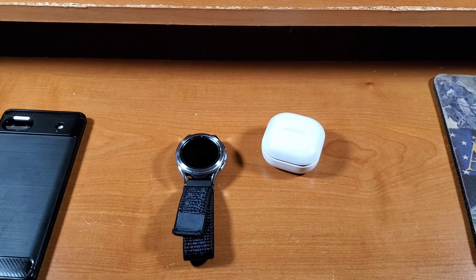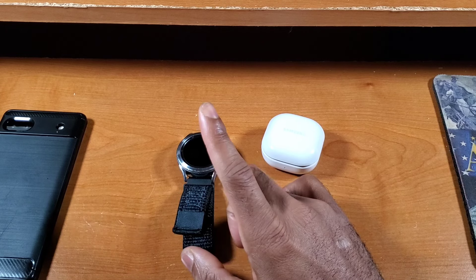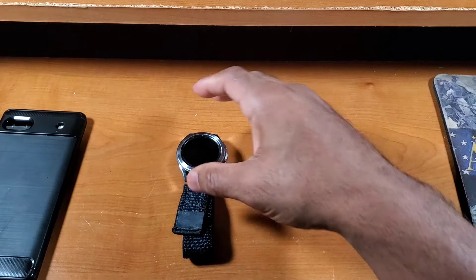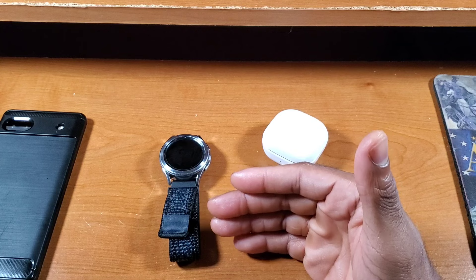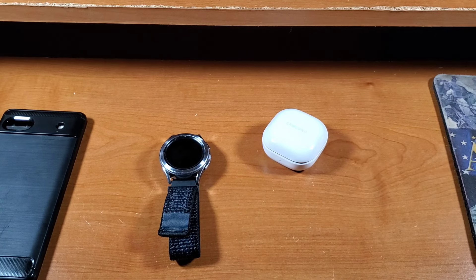In terms of overall call quality and speaker call quality, it is really good in my opinion depending on the scenario. Comparing it to the CMF Watch Pro in terms of call quality, I would say they are roughly about the same. I was expecting a bit more since this is the fourth generation versus the CMF Watch Pro's first generation, and because it came out to be just about the same, it's rated really good rather than top-notch.